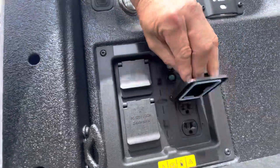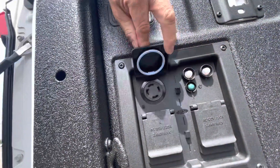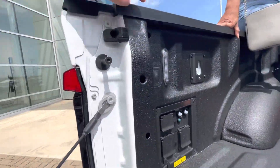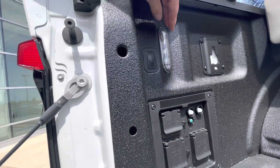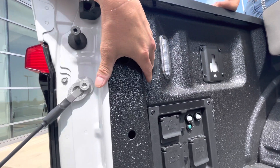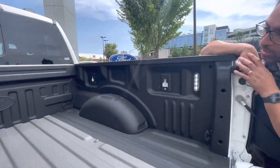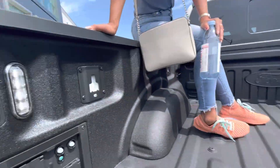You see that button on the top left? Right there — push it. Lights! LED lights in the back, so now you can see where your tools are.